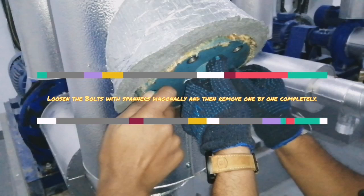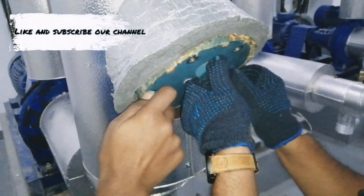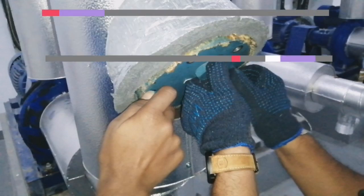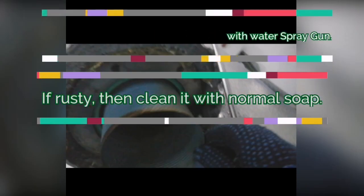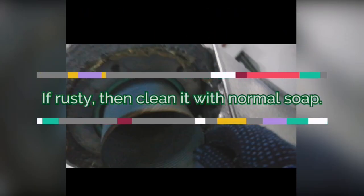Loosen the bolts diagonally, one by one, and remove them completely. After removing the bolts, remove the strainer cap and remove the filter, and clean it properly with the pressure spray gun.